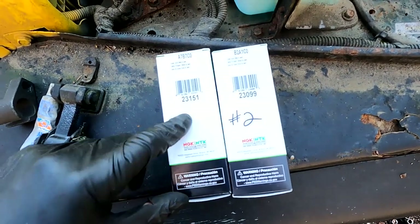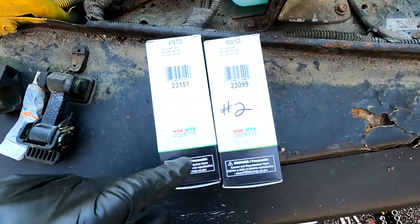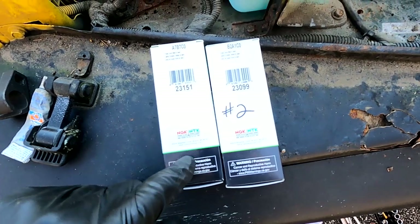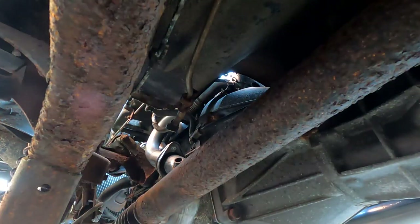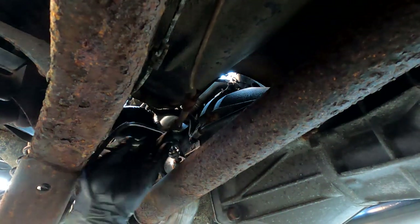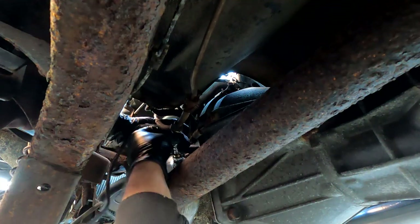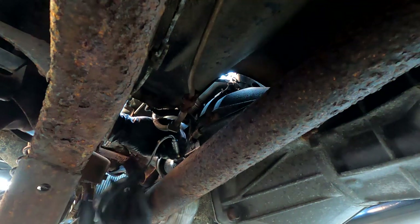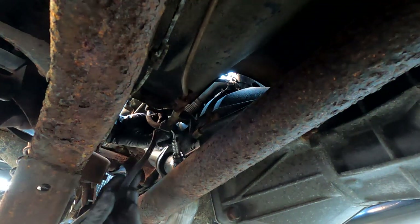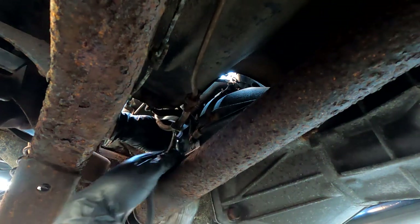Here are the O2 sensors - this is the front one, part number 23151, and this is the rear, part number 23099. Both made by NGK - these are the only ones you should use on these Jeeps. I'll try and get this O2 sensor in here. I put some anti-seize on the threads - you should always do that. It'll help you if you ever have to take it out again. You want to be careful when you're twisting these wires too - you don't want to damage them.